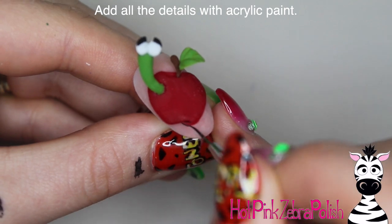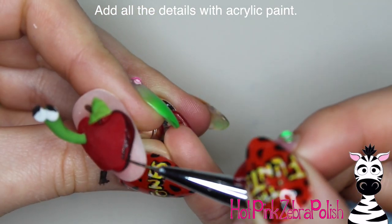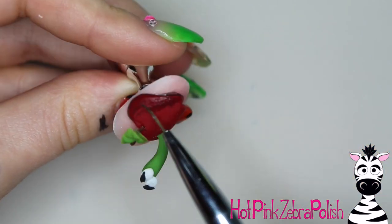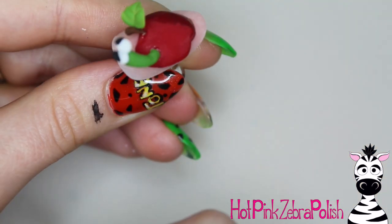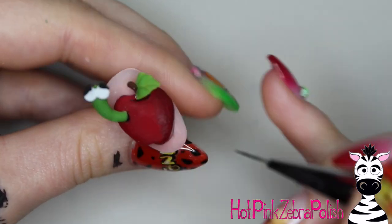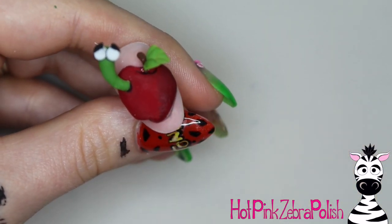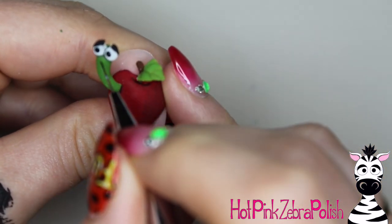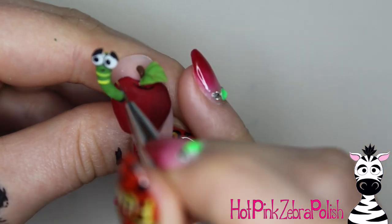With diluted black acrylic paint I'm going to do some outlines around the base of my apple — because it's diluted, the line is soft rather than harsh. I blend that up one side of the apple for shading to give it an extra luscious look, then go around the other side and shade in the hole for the worm and the indent on the top of the apple, going around the worm's eyes too. Diluting your black paint makes it more workable and thinner so you can more easily paint thin lines.